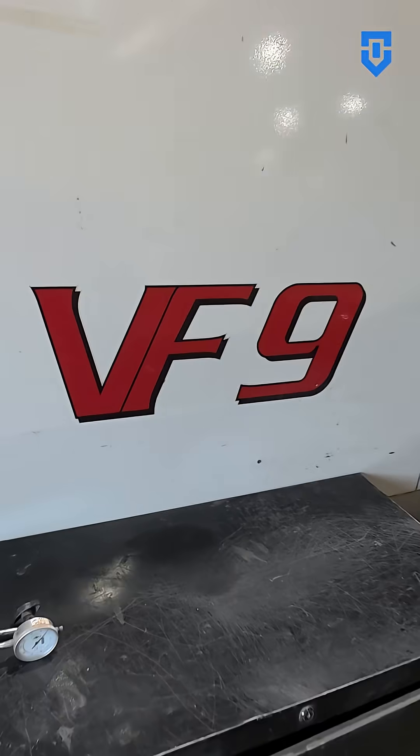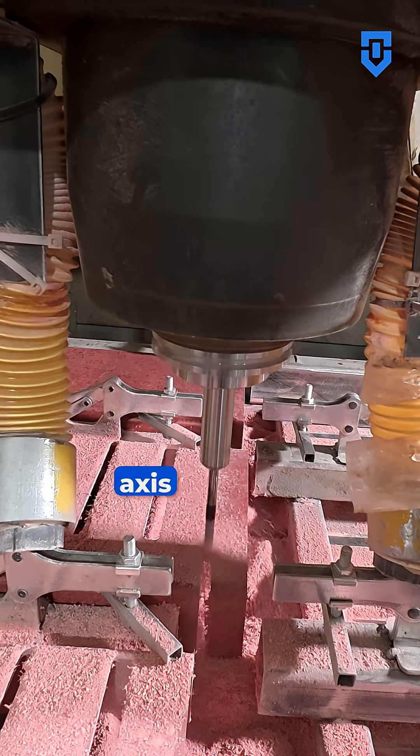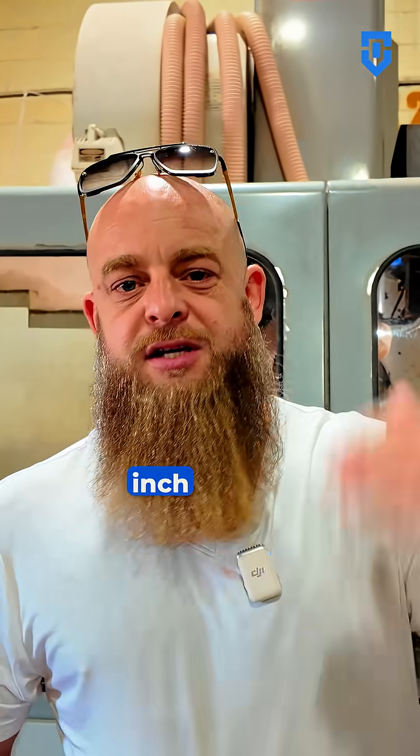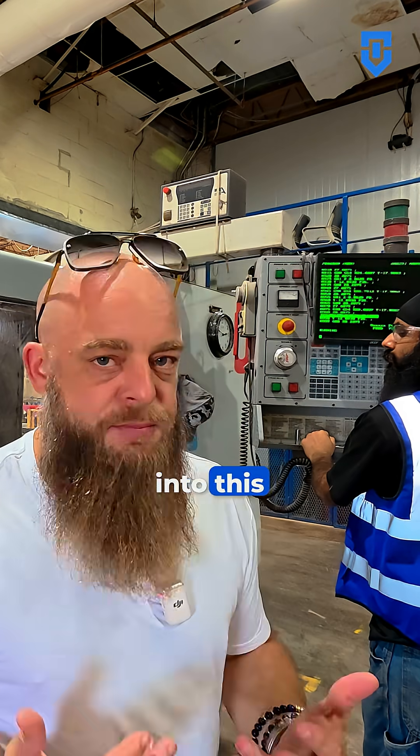Right behind me here I've got a Haas VF9, which is a vertical CNC milling machine. This is a four axis machine but we've got it operating in three axis mode right now. We've got an 84 by 44 by 30 inch platen — that's the working envelope of how big of a piece I can put into this machine.